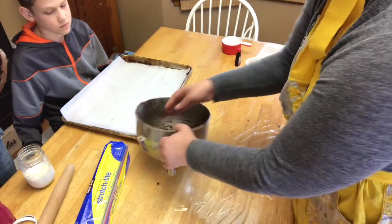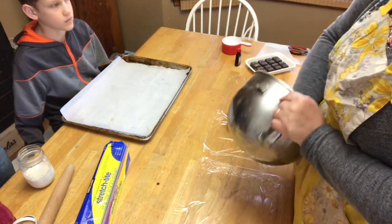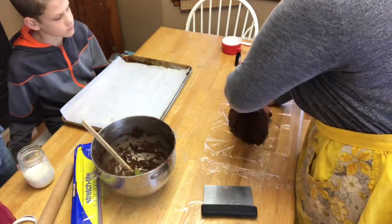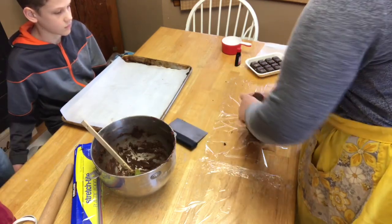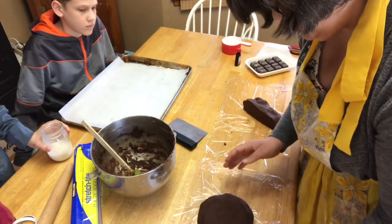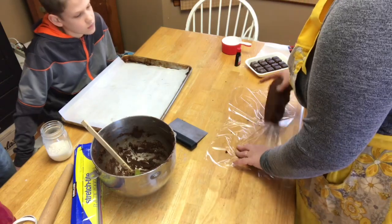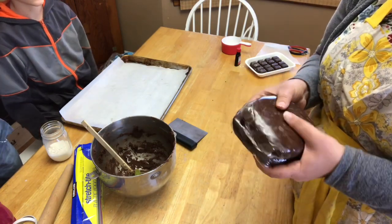What we're going to do is get the dough into a nice ball and then split it in half, put it into two pieces of plastic wrap. We're going to make each into a disc shape and wrap it up, pressing it flat. We are now going to put these in the refrigerator for an hour and let them chill so that we can roll them out.